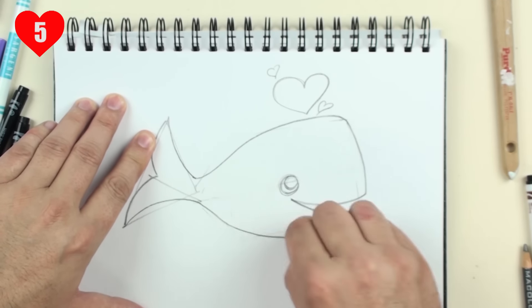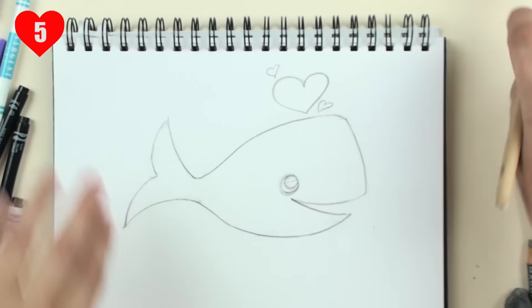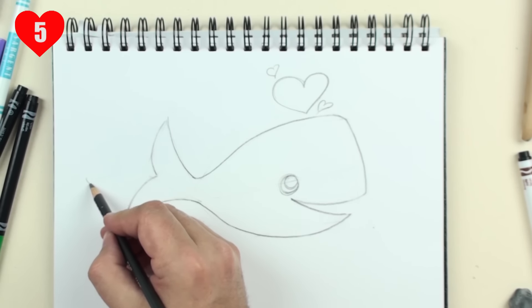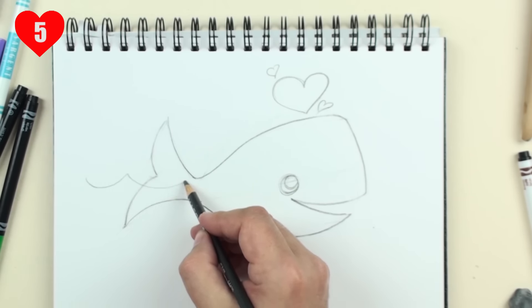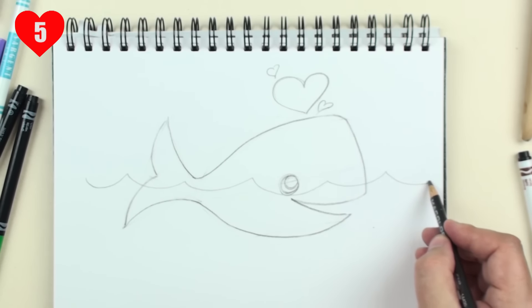I'll take my kneaded eraser and quickly clean up the stray lines, or construction lines, and brush that off. And now let's add the water — just some nice curves with points. I'm going to swoop right under the eye, and another one out here.